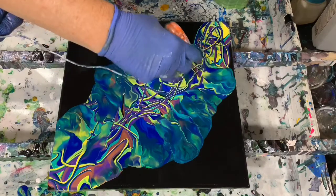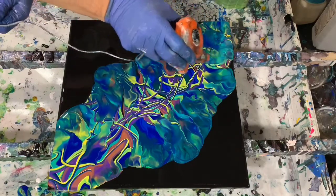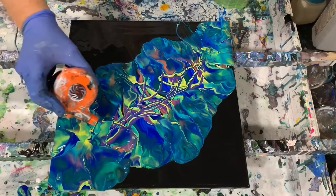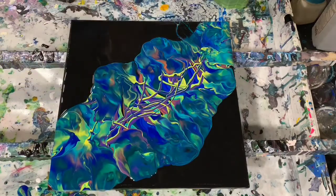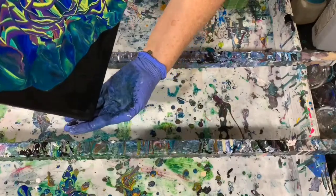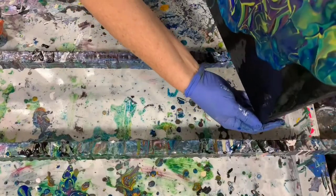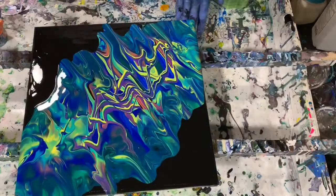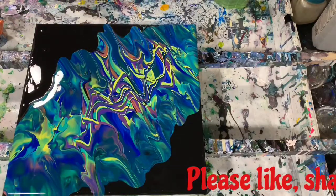Very colorful, what's coming out. I'm going to do some tipping, and I am hoping to leave some negative space here today. That already is looking pretty nice.